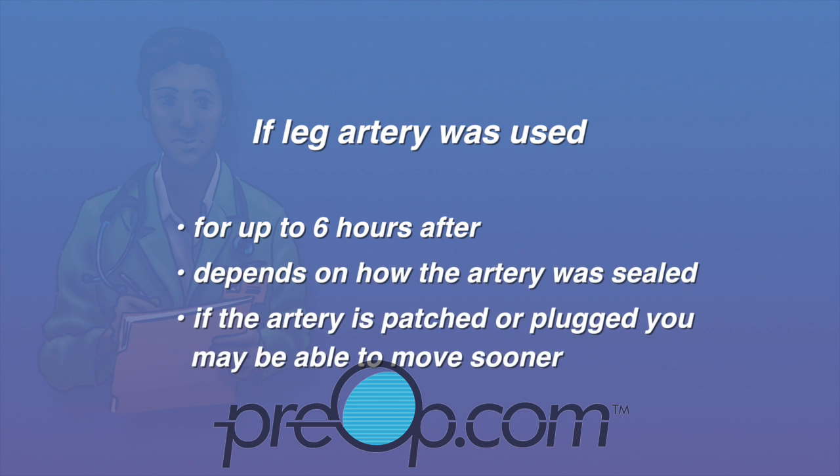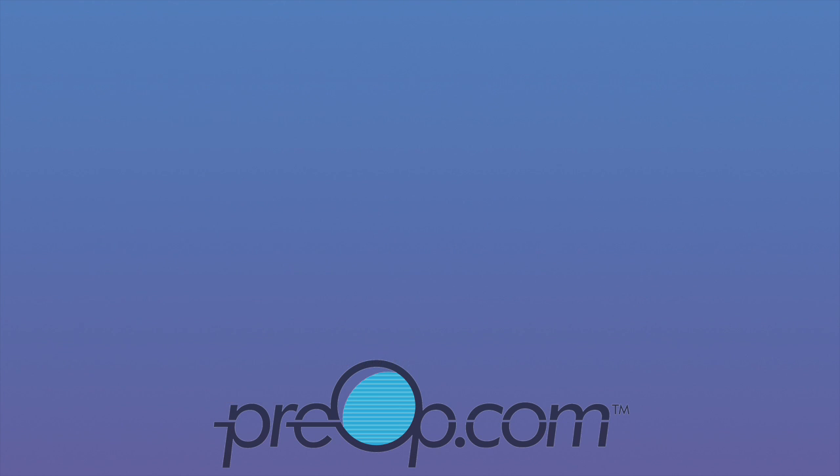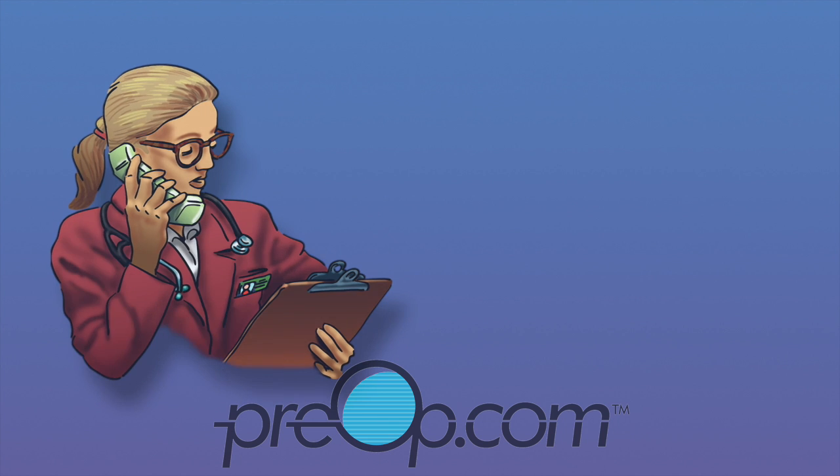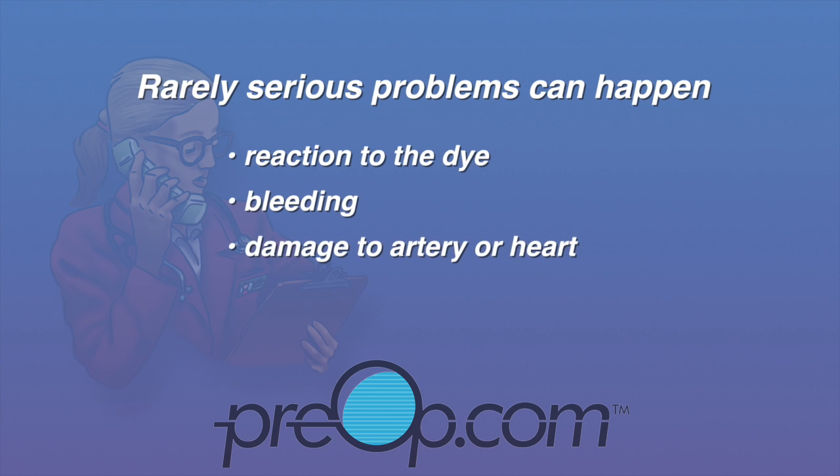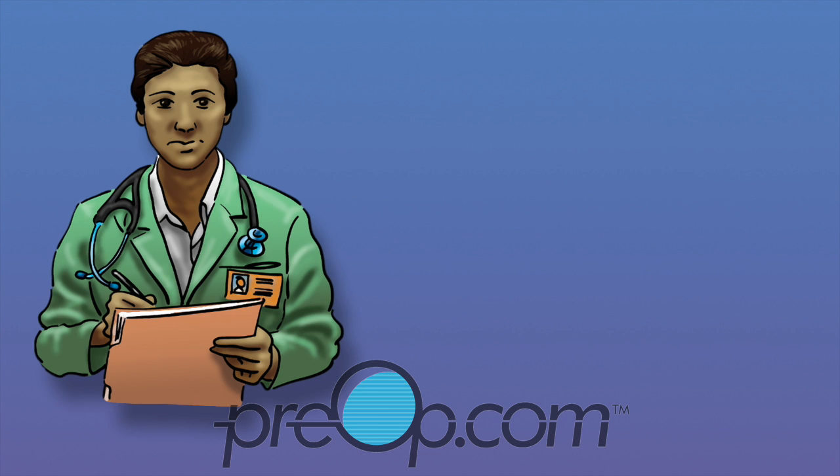If the artery was patched or plugged, you may be able to move sooner. Angioplasty is a common, minimally invasive procedure. Rarely, serious problems can happen. Risks include having a reaction to the dye, bleeding, damage to an artery or the heart, stroke, heart attack, and even death. You are monitored closely during and after the procedure so your care team can recognize and prevent complications.